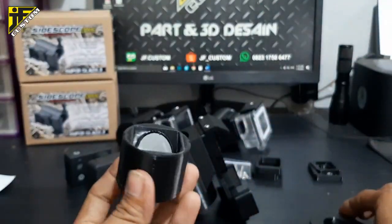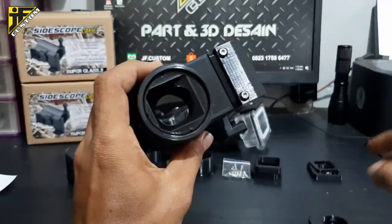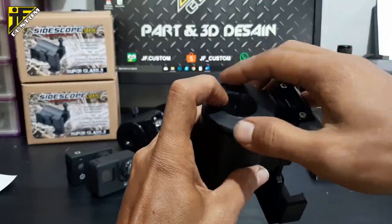Ini lebih simple — tidak pakai baut-membaut, tinggal dimasukkan saja. Pasang penutup bagian belakang.